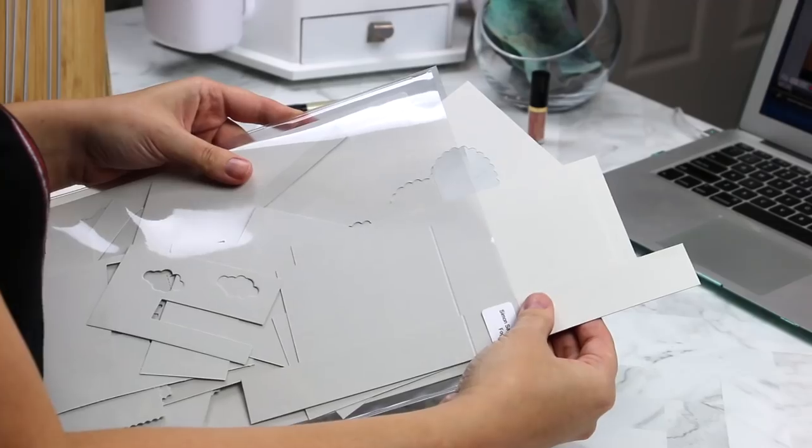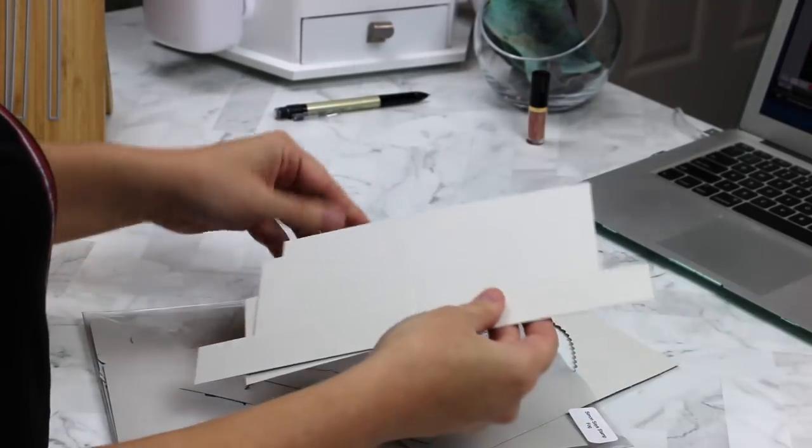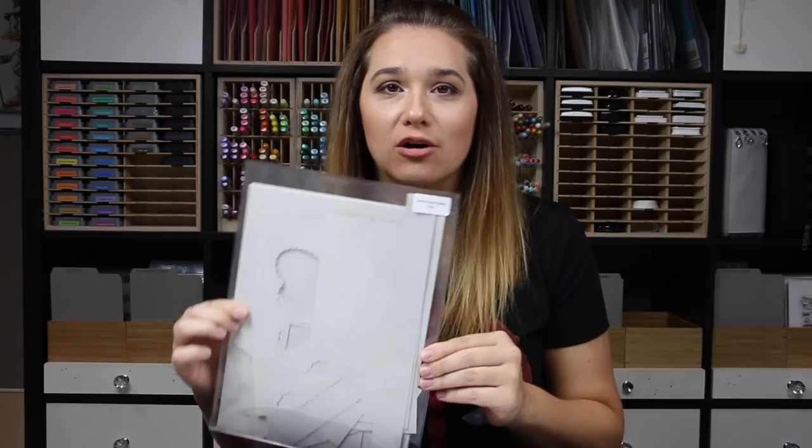My Simon Says Stamp fog cardstock. It doesn't matter what kind of card I'm making, fog usually ends up on it in some way. I love this. I generally use it as my card bases. It is a light warm gray. I'm not going to tell you how many packs of fog I have currently — that's for me to know.